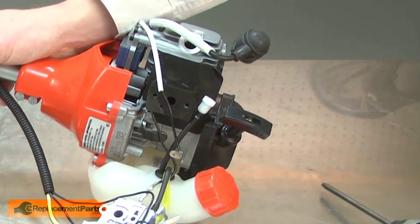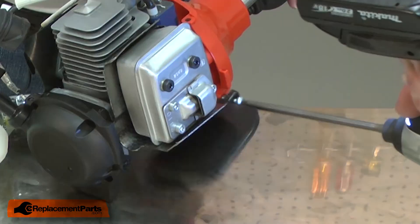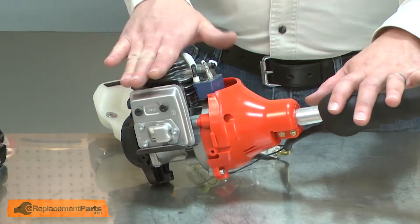Now I'll remove the fuel tank. Next, I'll remove the plastic housing beneath the muffler. Now I can separate the clutch housing and shaft from the engine.